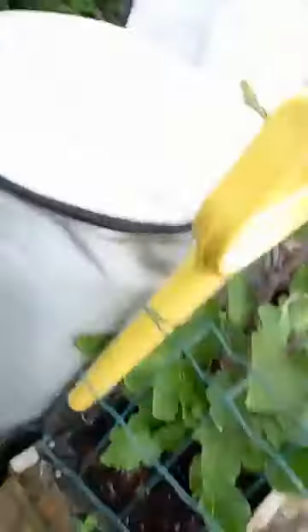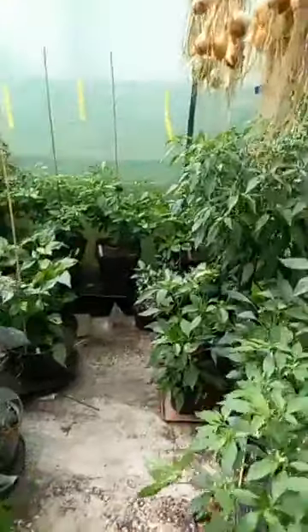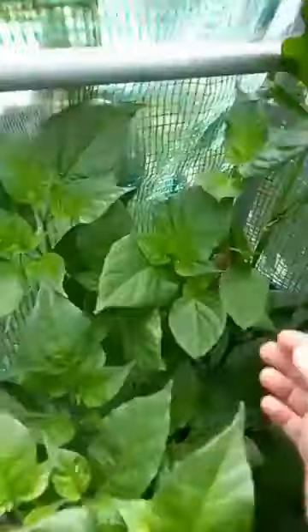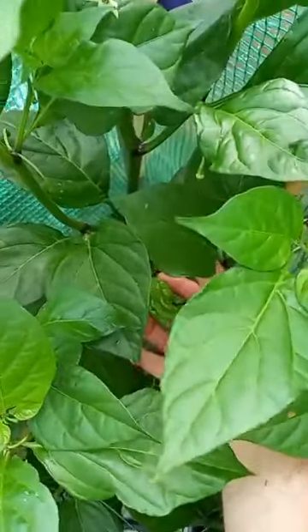Let's stick that up. I'll try my best to show you what's in here. But as you can see it's turned into a bit of a jungle. This is my unknown super hot — there are a few pods on there but they're going to be quite big. You can see that one down there, fair old size. I don't know what it's going to be.